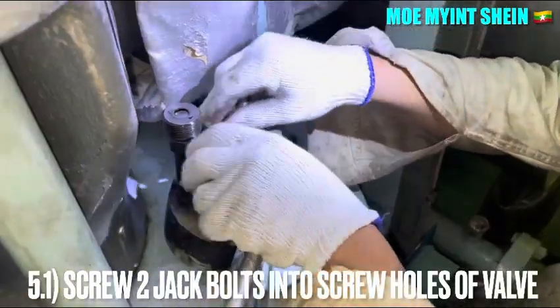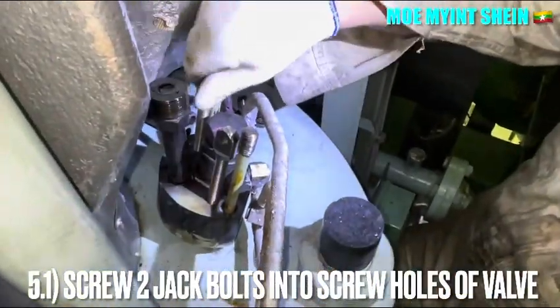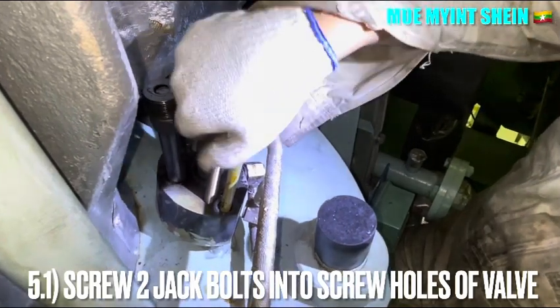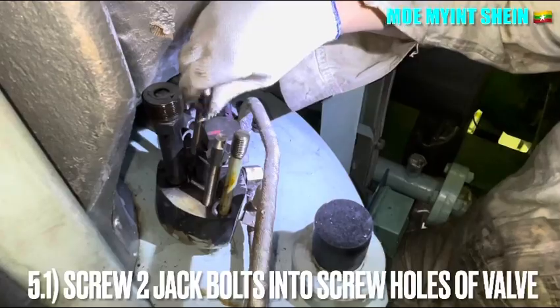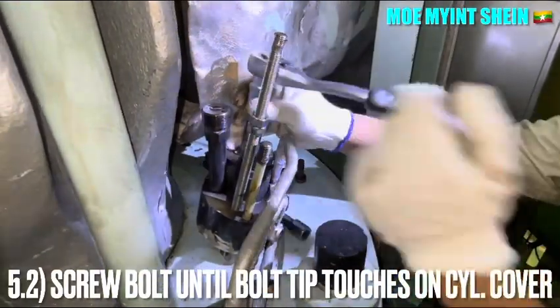Screw the two jack bolts into the screw holes of the fuel injector. These jack bolts are supplied by the maker. Do not use the crow bar to lift off the fuel injector from the cylinder cover. If special jack bolts are unavailable on board, you can use a long stud with a nut.